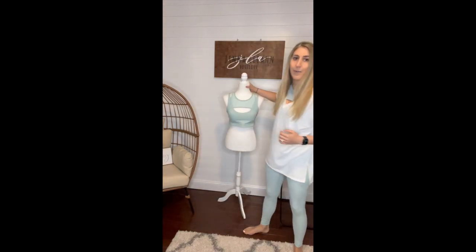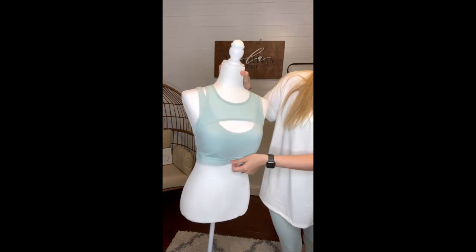They do have a zipper in the back here for you to put a little card or a key or anything like that. And then I do have on the matching sports bra. As you can see here, what it looks like. It's really, really flattering.